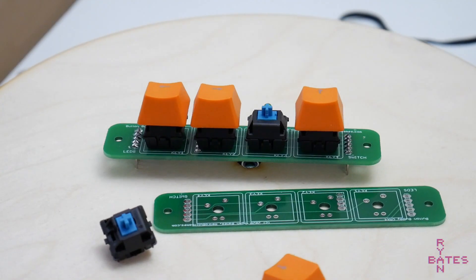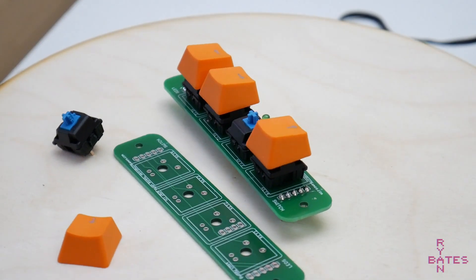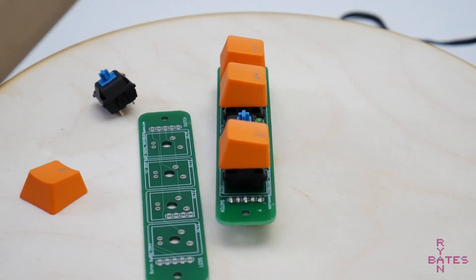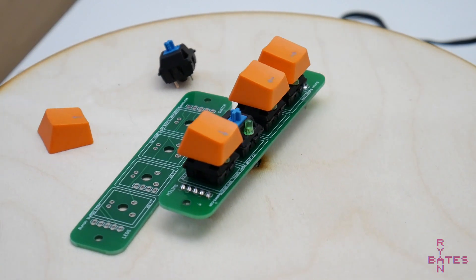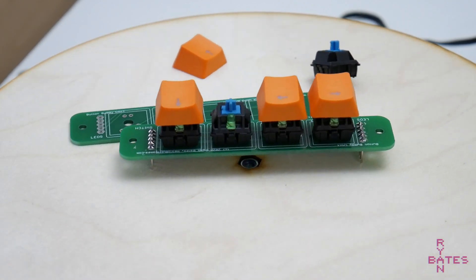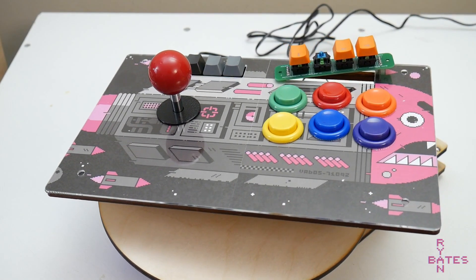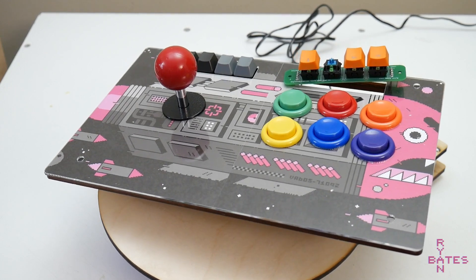Cherry switches are just about in every way the best tactile button you could ask for. You can backlight them, and keycaps come in almost any size and color imaginable, but mounting them isn't quite as easy as standard round panel mount buttons. I want an easy way to incorporate cherry key switches into some newer projects, specifically some arcade control panels. So let's make a PCB to remedy this.